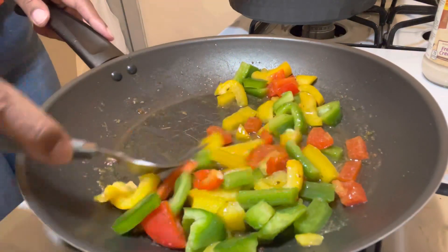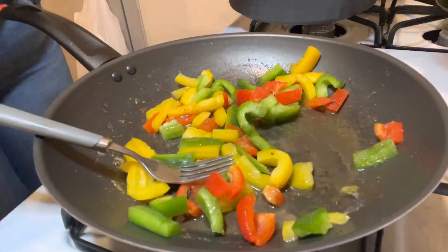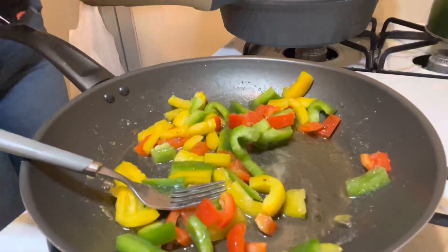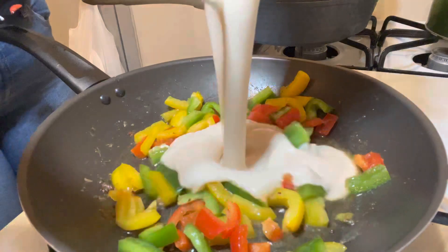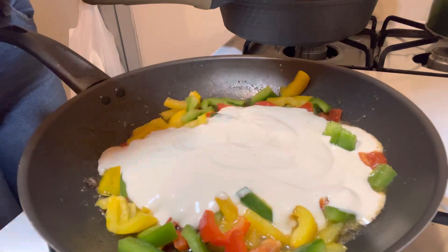If you like your peppers a little bit crunchy, keep them crunchy. I'll be adding my Prego alfredo sauce in there now so everything can be all nice and mixed in together.